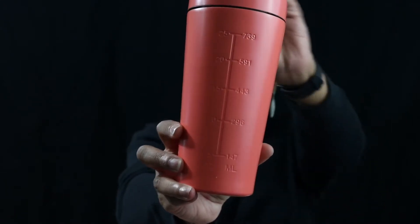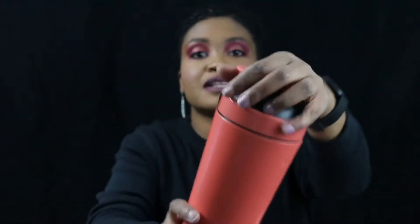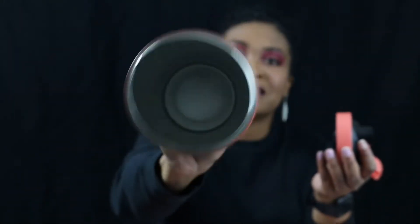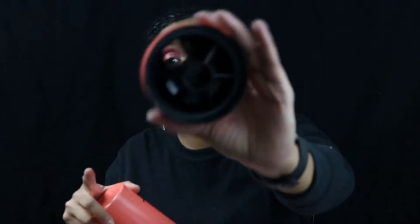It says 'Nothing Is Impossible,' and it is really nice. Look at that nice metallic finish going on, and this is the shaker part — if you can see that. I am loving that!